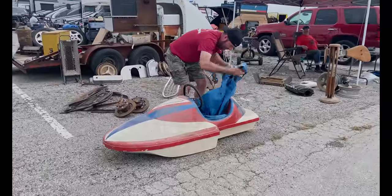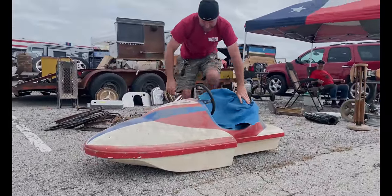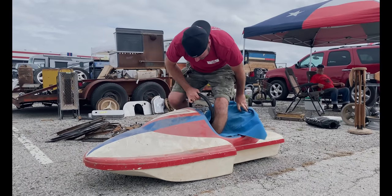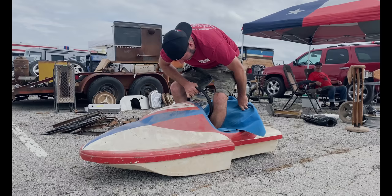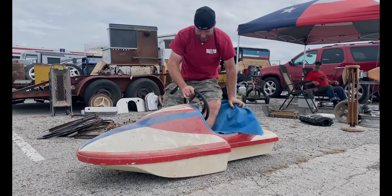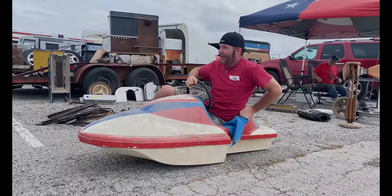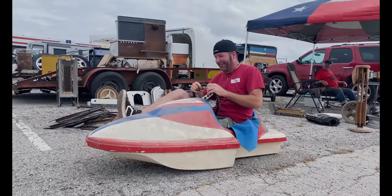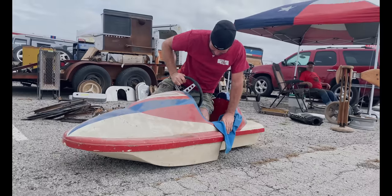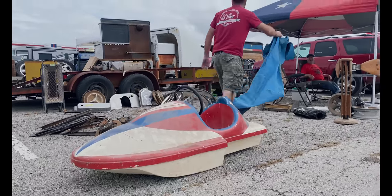We found this awesome little fiberglass body that was used out in front of a grocery store and we're thinking about buying it if I can sit in it, but the seller told us it's been used as a cat litter box for a long time. No way. Burn it.